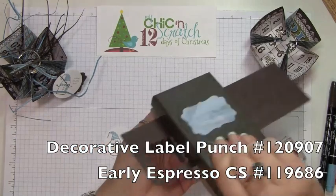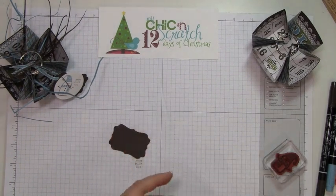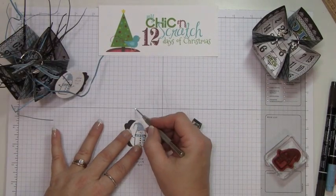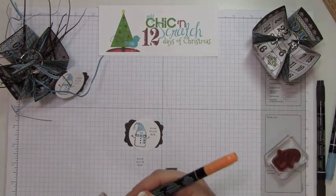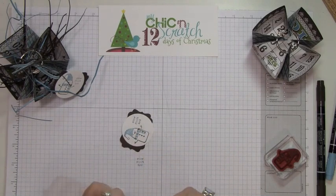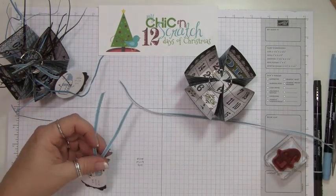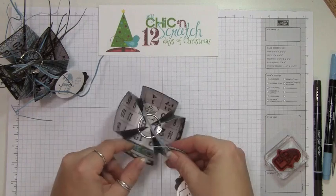Using the decorative label punch, we're going to punch out a piece of early espresso and attach it right in the center. We're going to use a paper piercer to add a rhinestone — you could use dazzling details or some glitter, but I like the little rhinestones, they're quick and easy. I'm going to color his nose using the peach parfait marker, and then punch a hole to attach the ribbon — this is marina mist taffeta.